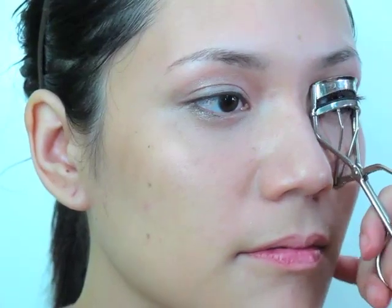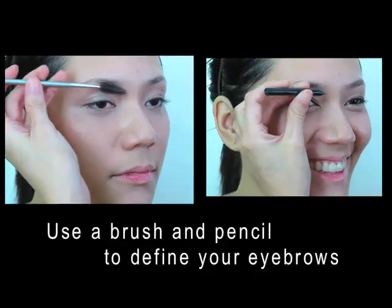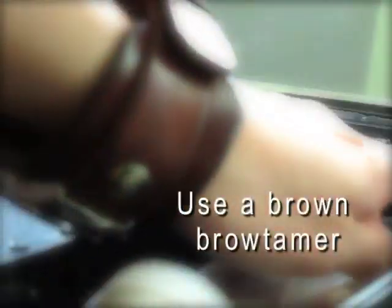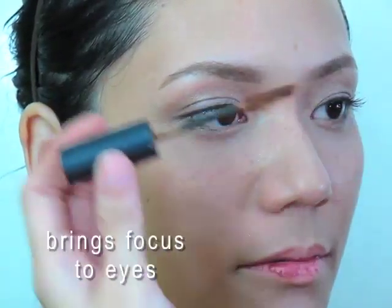Let's curl your lashes — this is super important, every girl must do this every day. Then let's put two coats of mascara. It's a beautiful color that brings the focus of the makeup to the eyes.